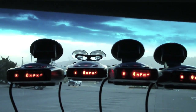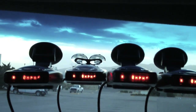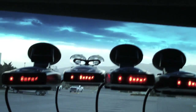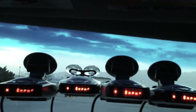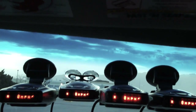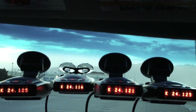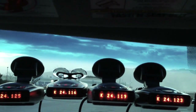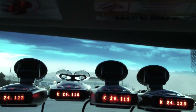You can see there are some variants in there, and it kind of gives you an idea of what the Escort radar rep was talking about regarding segmentation and different frequencies. So I'm going to do it one more time. This time I'm going to tell you when I press the button and when I let go. Press. Readings: 24.125, 24.116, 24.119, and 24.123. Now I'm going to release it right now.